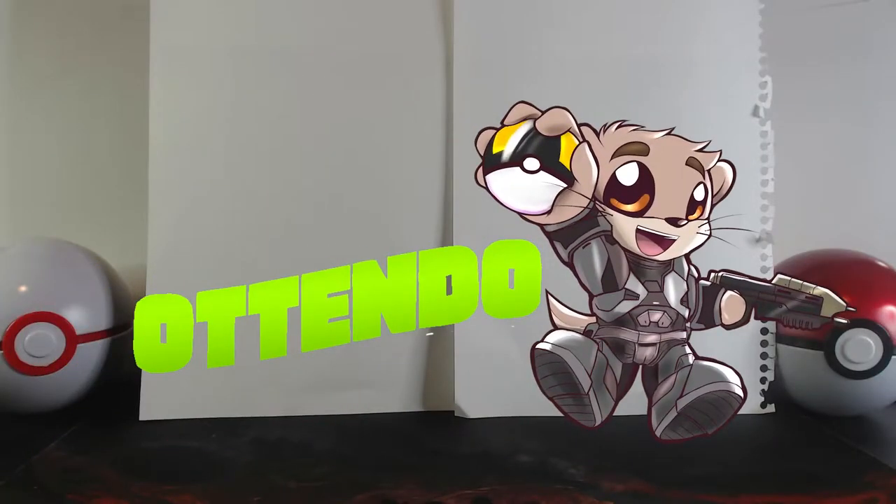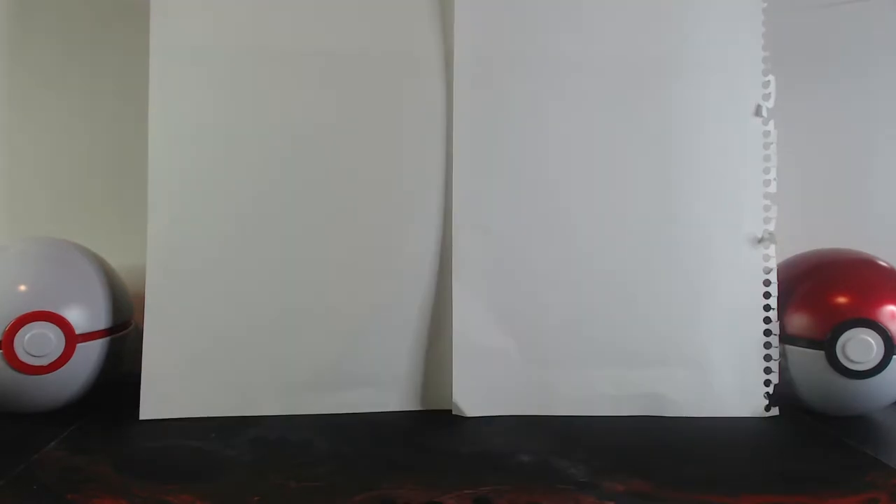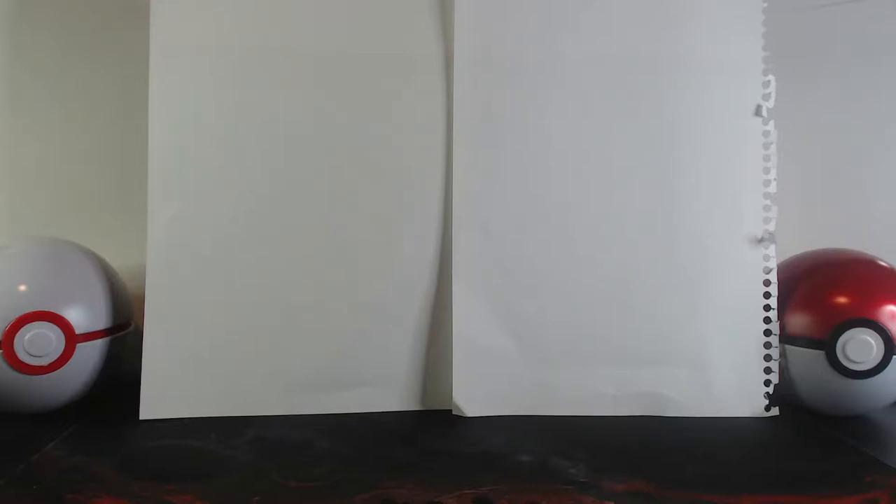Hi, I'm Nick and welcome back to my channel. I hope you're all having a great day. For those who just discovered me, thanks for stopping by. If you're interested in all things Halo, Pokemon, and vlogs, you found the right channel. For today's brand new episode of Nick's Unboxings, we will be opening up none other than...